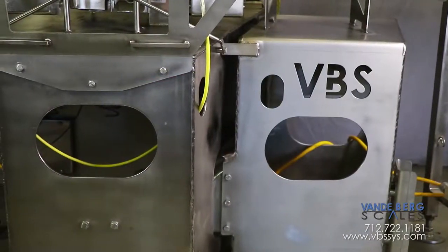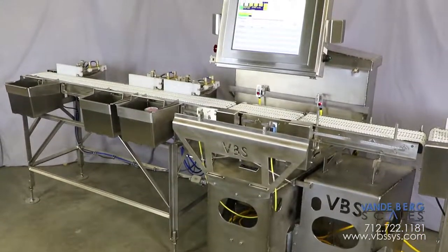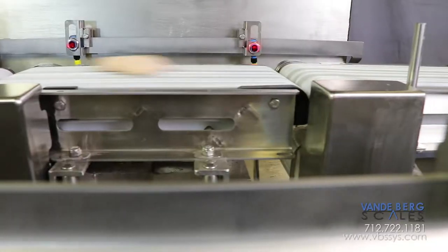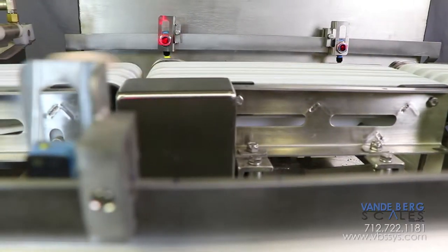The system is fabricated from 3/16-inch stainless plate. This plate design significantly increases rigidity, minimizes vibration, and provides more accurate weighments than our stainless angle construction.